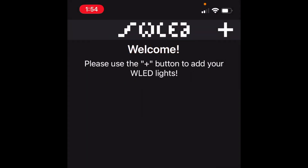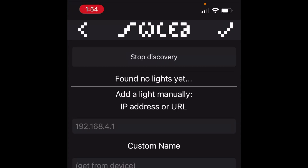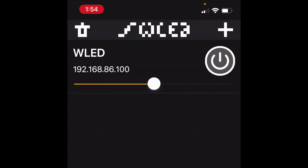Then download and open the WLED app on iOS or Android. Click plus and discover lights, and it'll actually find your new lights, which you can then control. Now you'll also know the IP address for it. Once you have the WLED software installed, you can access it through your web browser or through the app on your phone and do all sorts of cool patterns.